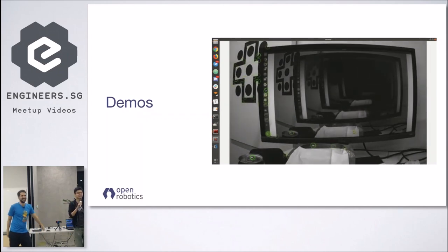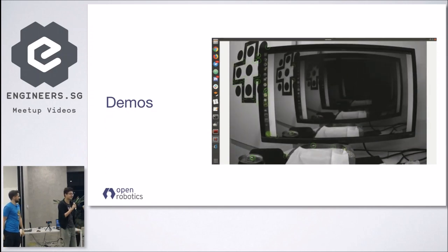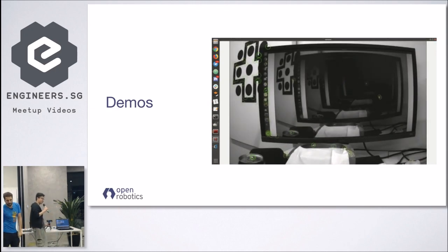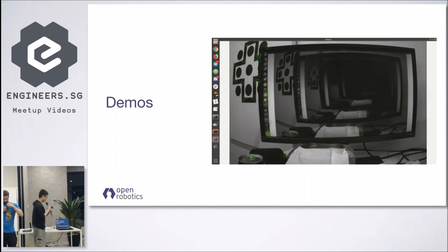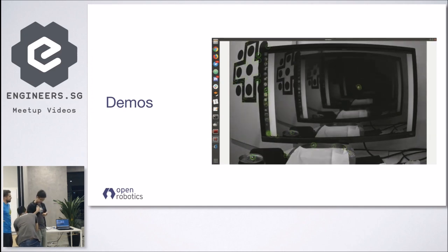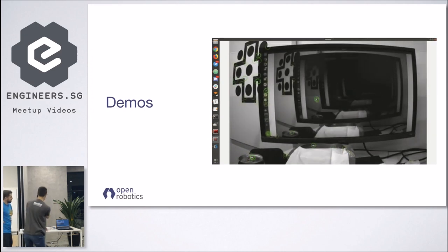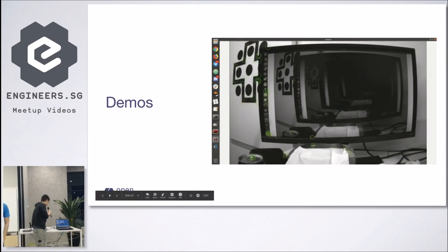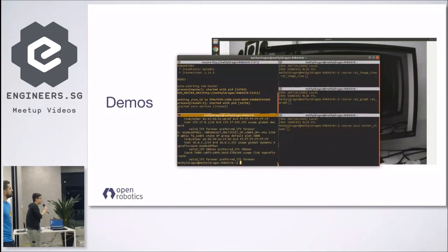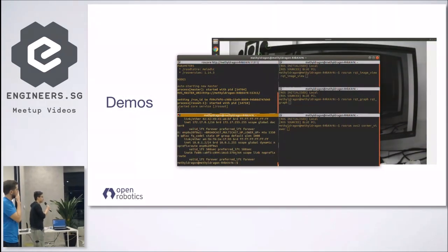Hi, I'm Brendan. So I just want to show you what I'm actually running on my computer first. Currently I'm running a ROS core on my computer. You can see that the ROS core is running here, and you can tell that the OVC is connected because there's an Ethernet interface over here. If I actually wanted to, I could just SSH into the OVC.